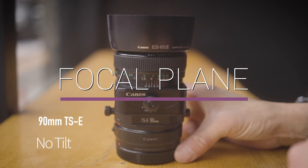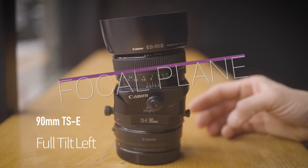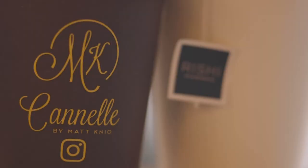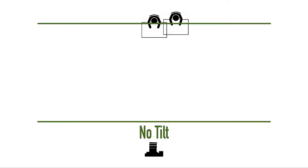Usually the focal plane of a camera is parallel to the sensor. With a tilt-shift lens, you can move that focal plane to the left or to the right. Here is a picture of two cups. The cup behind is a little bit out of focus, and we can move it into focus by merely rotating the lens.